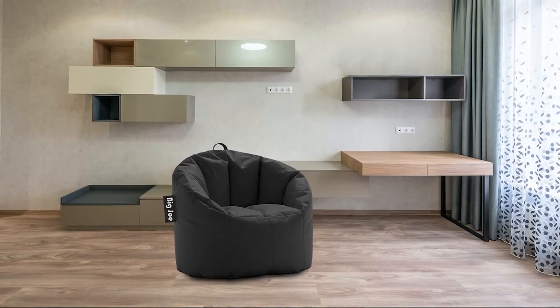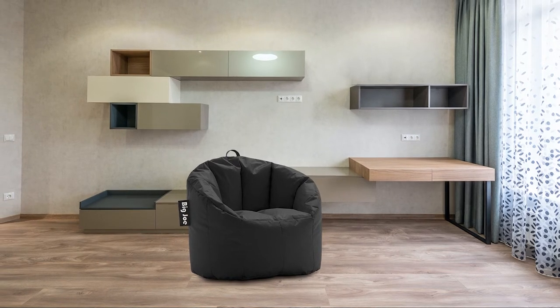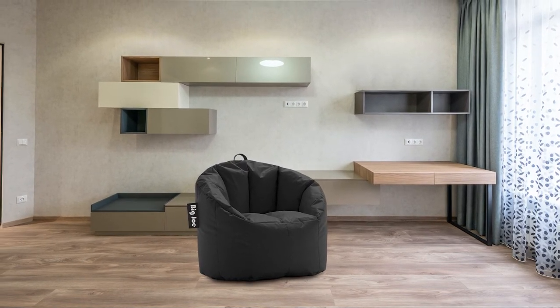However, this chair is too small to provide comfortable sitting for large adults. A sturdy handle on top of this piece of furniture allows moving it easily from place to place.